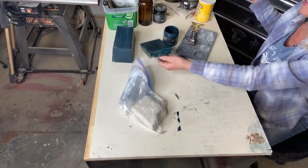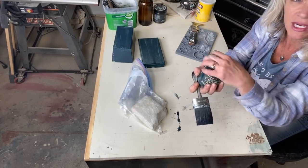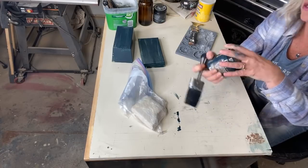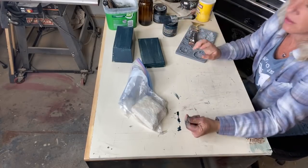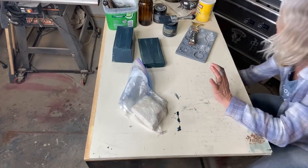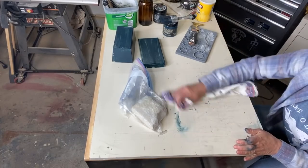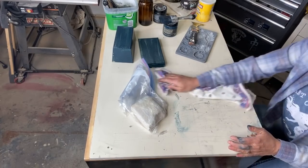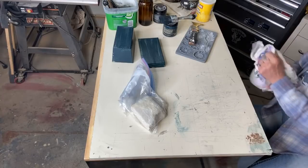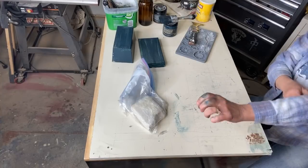We've got another rough coat on that, so we're going to put that aside to dry. Meanwhile, let's go ahead and make some molds. Sometimes in edited videos we tend to move really fast, so we'll do a mold live today and you'll see it takes a little longer than it does in fast forward, but it's the same thing.